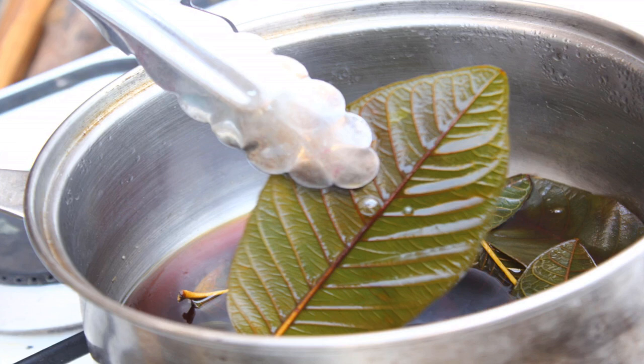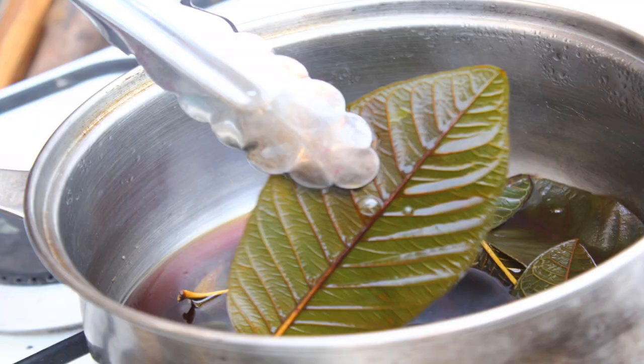Remove the leaves from the water. Put on a pair of plastic or rubber gloves first, then use a pair of tongs or a spatula to remove the leaves from the water. Set the leaves onto a paper towel and gently brush the leaf pulp away. Hold the leaves by the stem with tweezers and use a paintbrush or a soft toothbrush to gently brush the pulp away. Turn the leaf over and scrape the other side clean too.